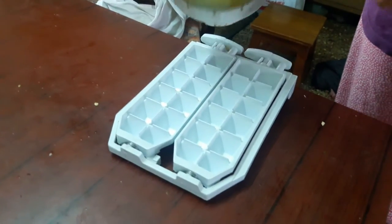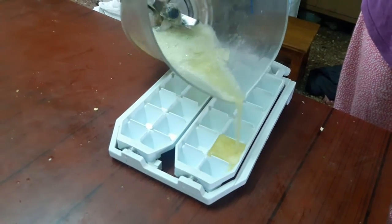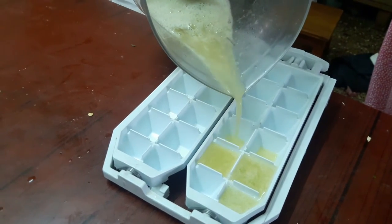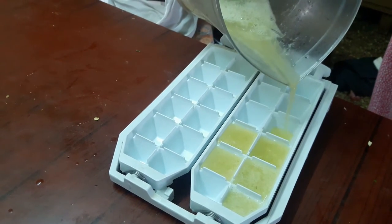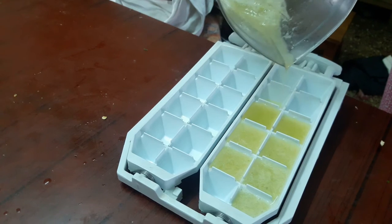This is how it looks after it's been completely blended. Though it is not fully blended and there are still chunks, that's okay — you can refrigerate it the same way. I'm putting it into the ice cube tray; this is the easiest way.